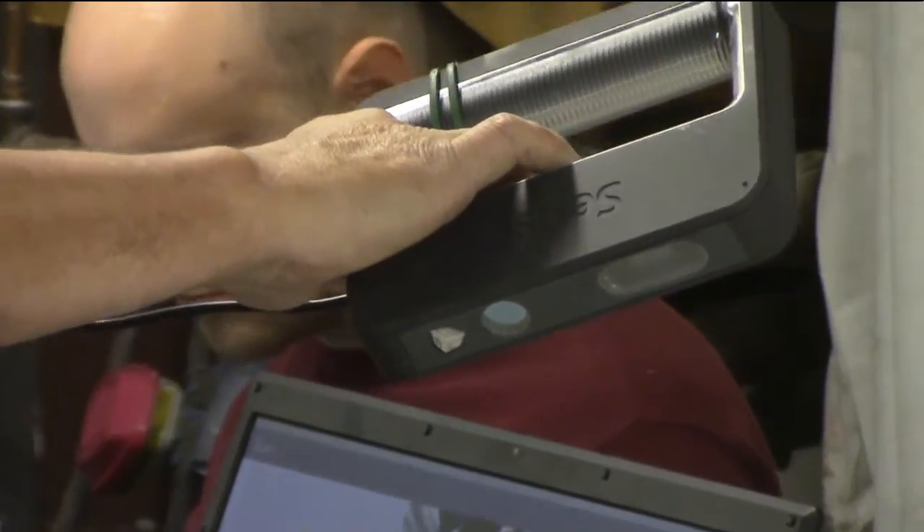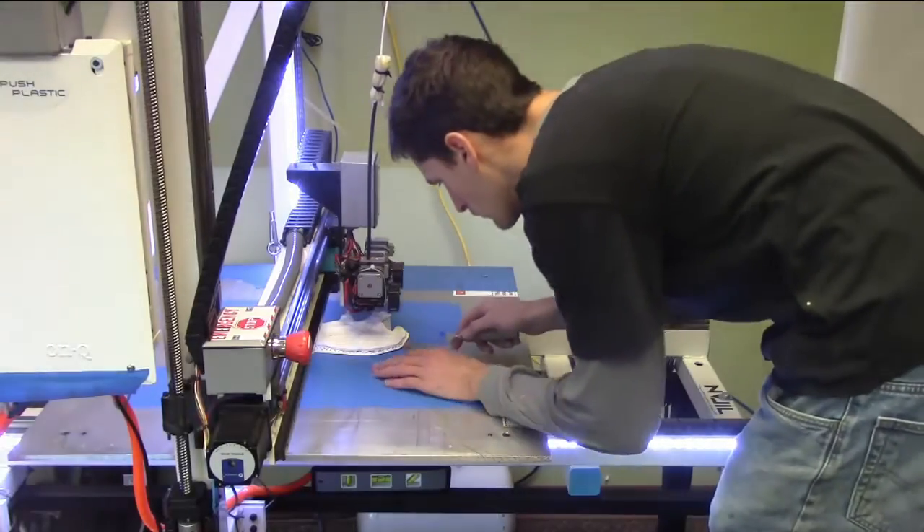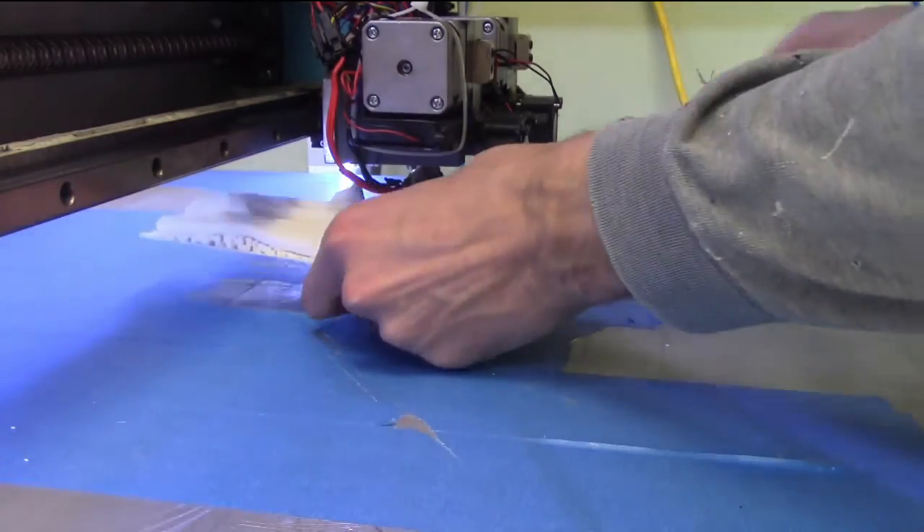The idea is to scan the left ilium, mirror image it in the computer, and print a scale model so that I have a reference copy that will work as a roadmap for working on the real right ilium.